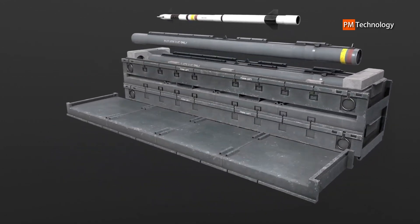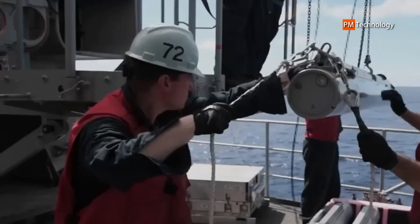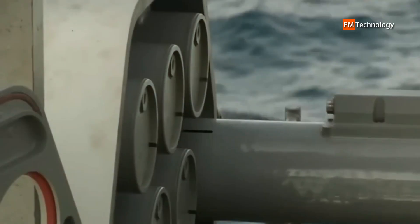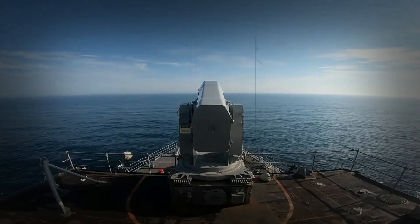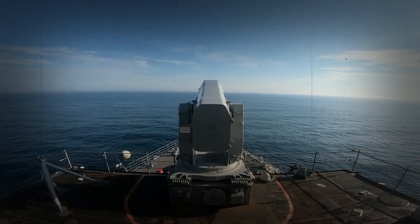In test firings, the Block Zero missiles achieved hit rates of over 95%. Block One, known as RIM-116B, is a more advanced variant that adds an overall infrared-only guidance system, allowing it to intercept missiles that are not emitting any radar signals. The Block Zero's radar homing capabilities have been retained.